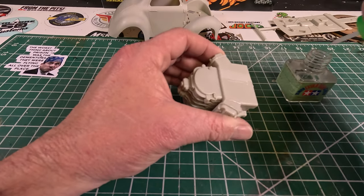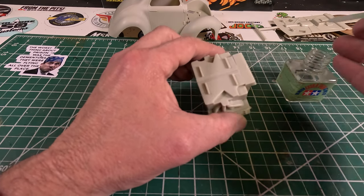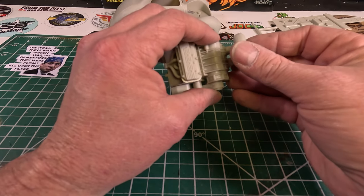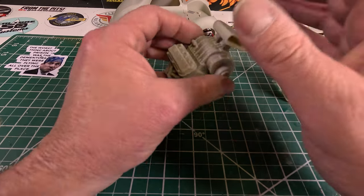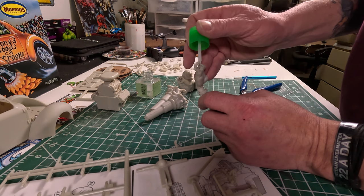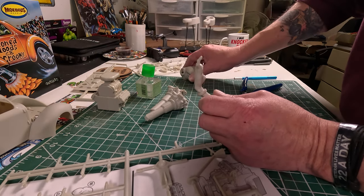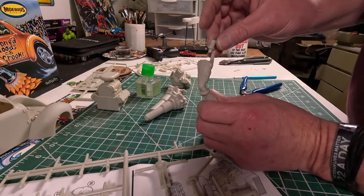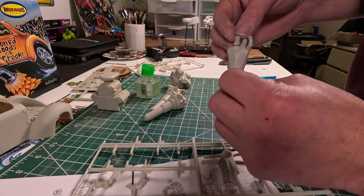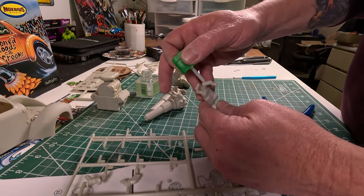I'm putting the engine together — it's only a few pieces. You get the block, which has the blower on top and the exhaust. Then the fan belt, which is part of the radiator. Then you put the heads on with the valve covers. The scoop is two pieces — you glue that together and it fits right on top. The arms you have to assemble; the fingers are all separate on the right arm, the one that sticks out the window holding the shifter. You have to glue those in. They're pinned so it's very simple to figure out. Obviously if you put one in upside down it'll look like a broken finger.